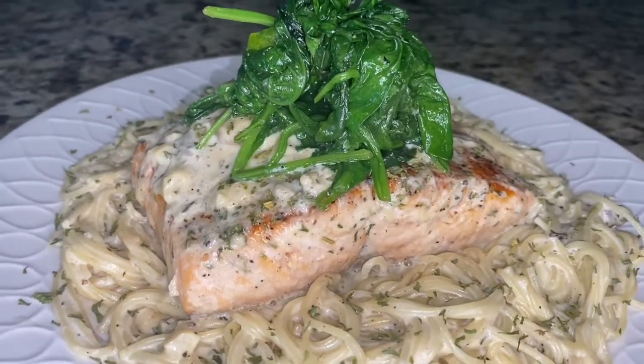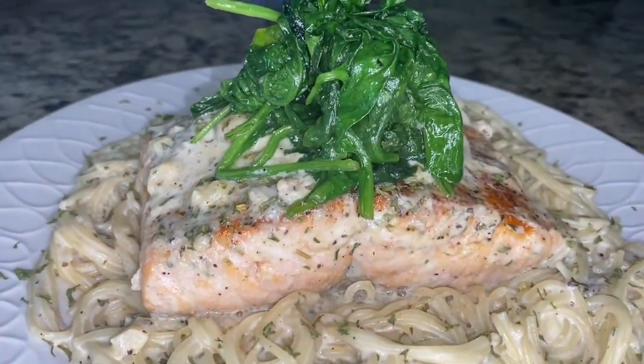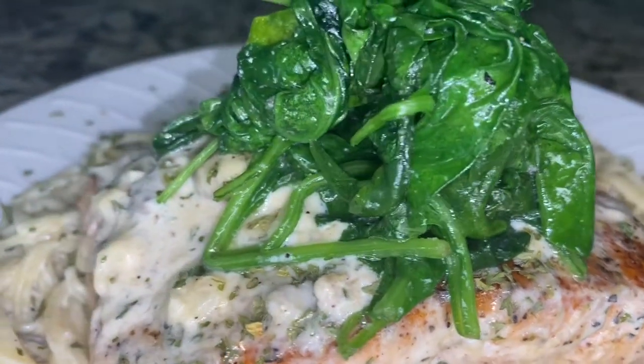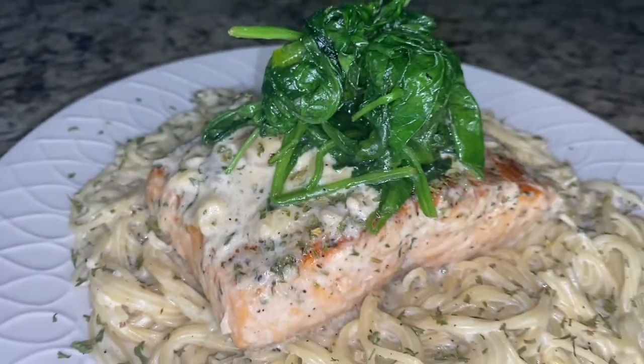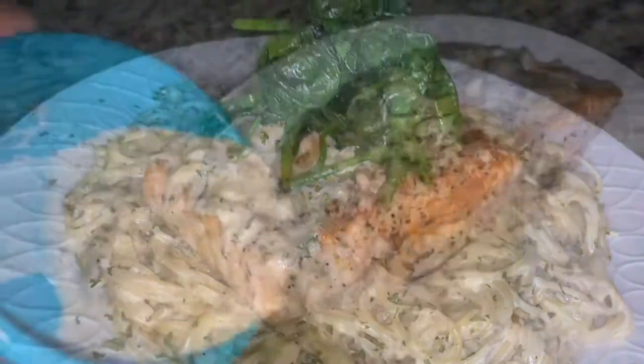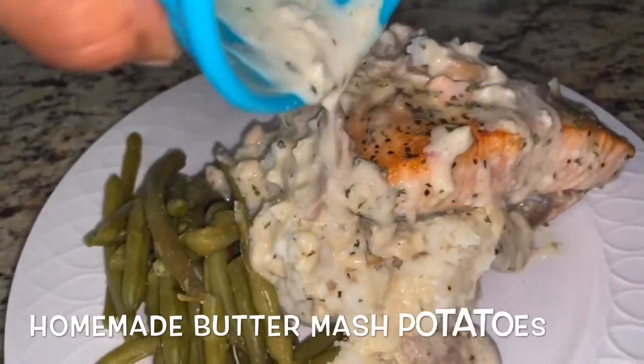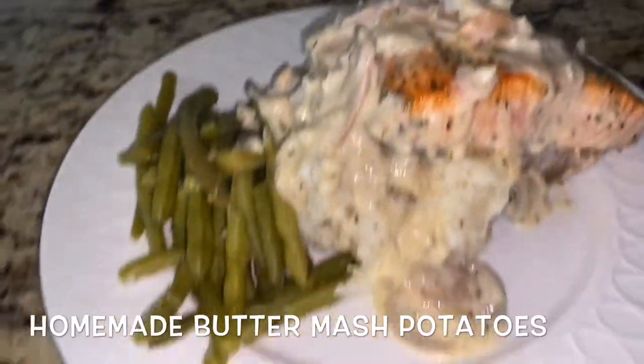I just sautéed up some fresh spinach in some olive oil with a little bit of salt and garlic powder just to add some greens. And this is the version where I made some butter mash and a side of green beans with it.